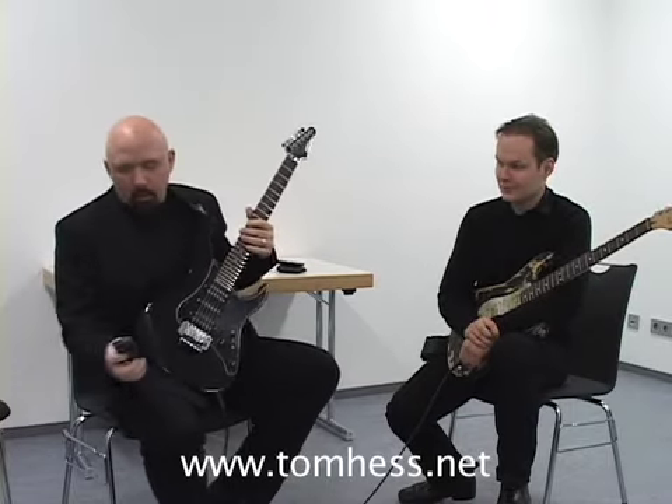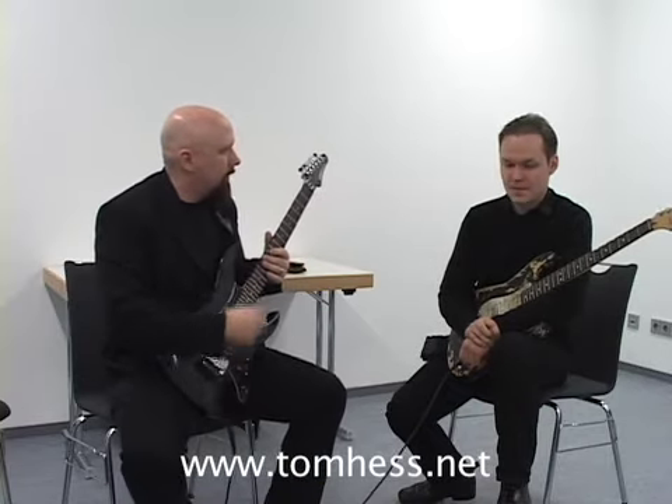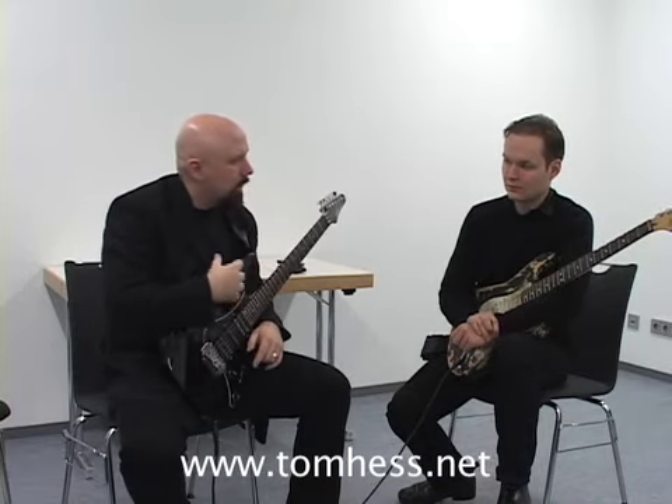You want to be careful that you don't play diminished things over the I chord, because you're adding something that's very tense over a chord that's generally more relaxed. Save it for the tense chords — the diminished chords, the five chords, the dominant chords. It'll make the note choices you're using much more appropriate for that particular section of the song.